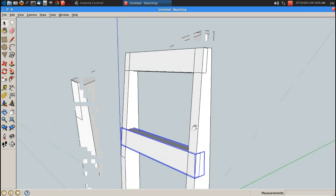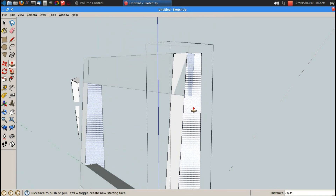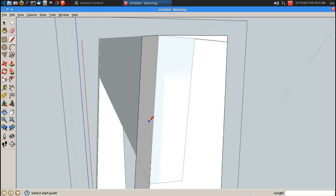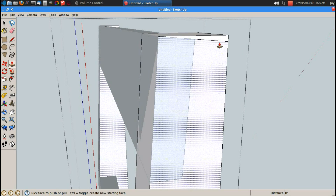Now we can go ahead and edit this leg. R for rectangle to cut out my half laps. P for push pull, let's push it in 0.75 inches. I'm also going to use the line command to chop this off, constraining to that line. I've got about a 5 degree back with a perpendicular line, so I'm going to have about a 5 degree cut right here.